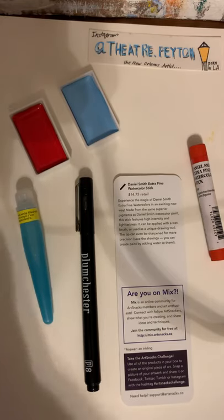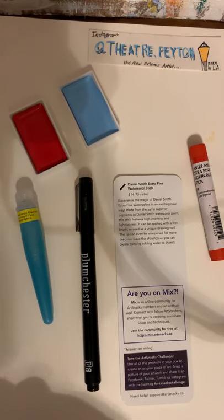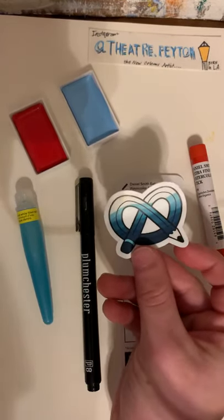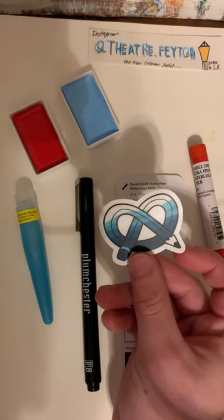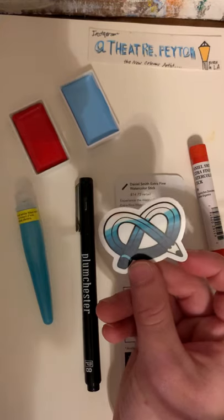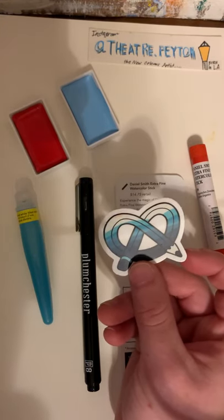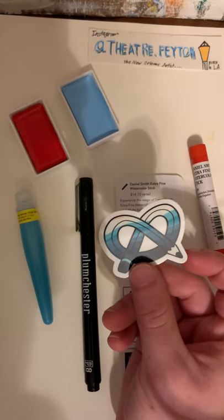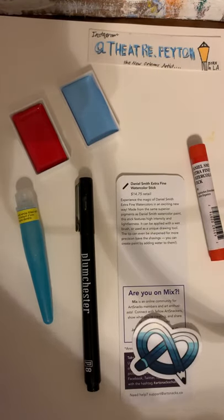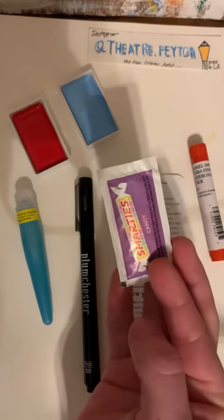So let's check out our sticker made by Lee Rubenstein, who designs all the stickers. I like this because it has a little bit of a wavy effect — it reminds me of the beach. Thank you, Lee. And of course, we have our snacks.